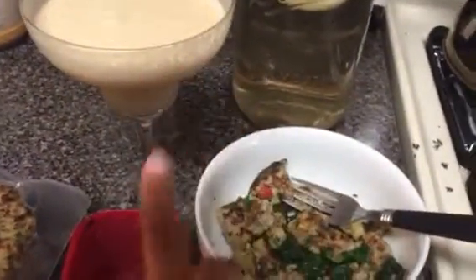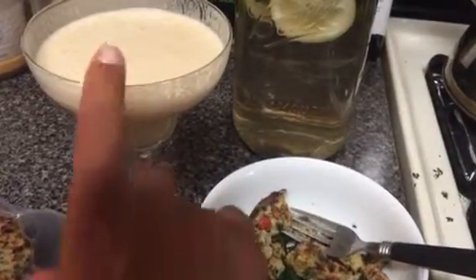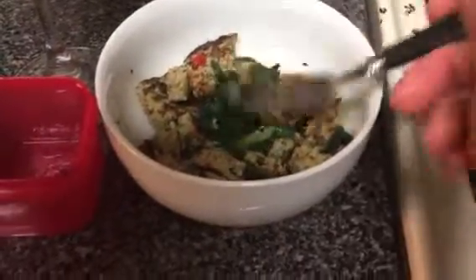I'm having my Shakeology, so I have a purple in here — that's two reds for this meal, two reds. I'm not even going to count this green because this is not a lot of kale.